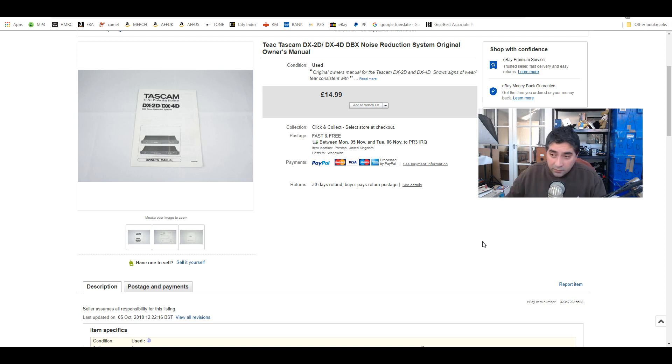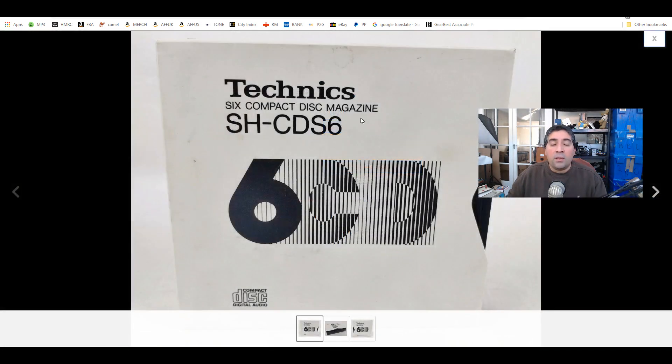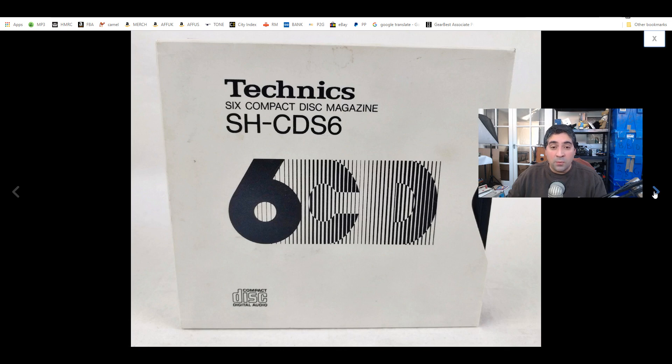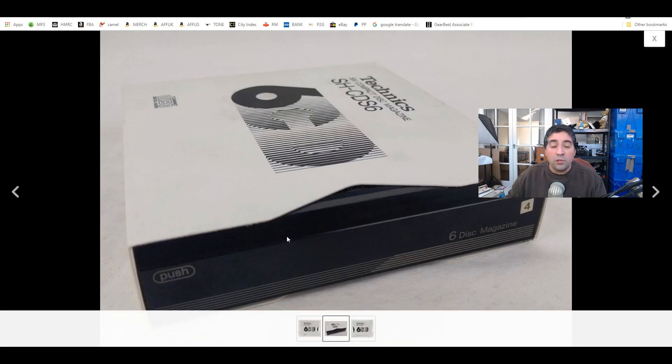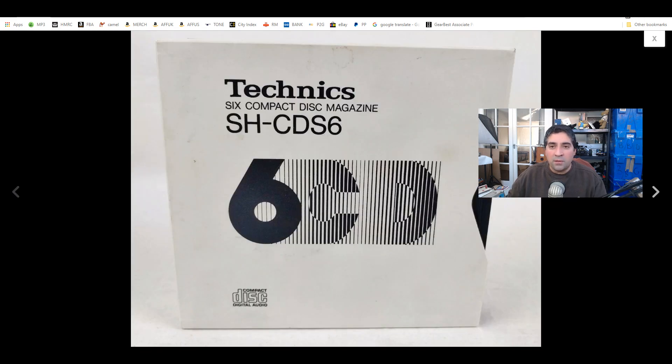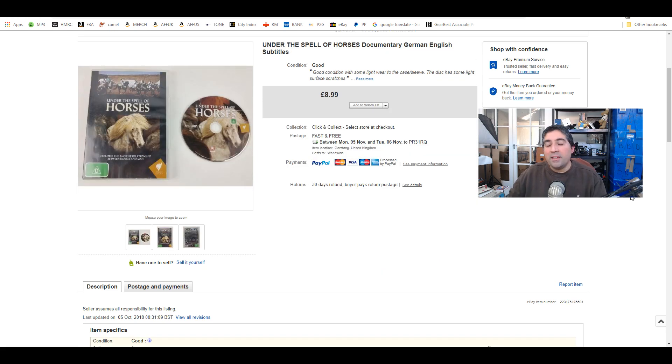Next, I've had these Technics 6-compact CD disc magazines listed for about 16 months. I've got three left and I've sold three — one when I originally listed them and just this week I sold two to someone. They go in an in-car CD system where you load up six discs. I accepted an offer to sell two; it wasn't a massive amount, but that was the next sell — interesting nonetheless.